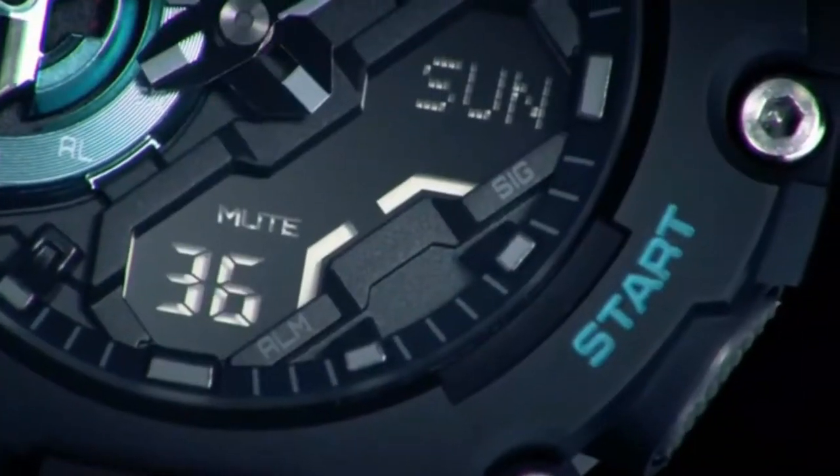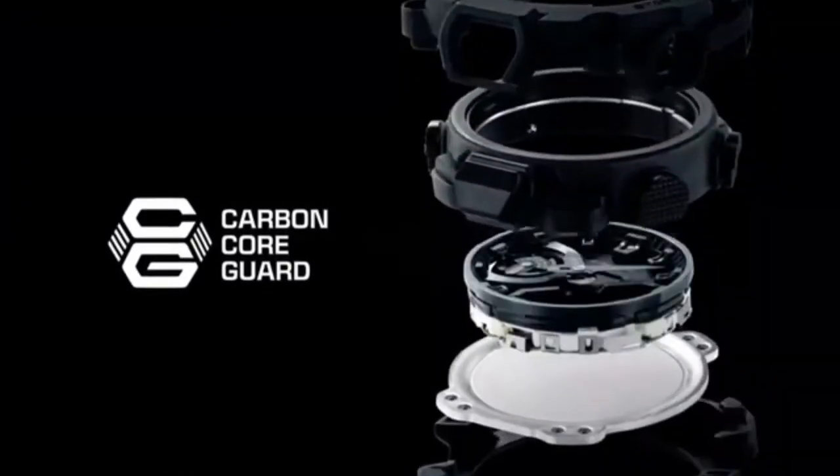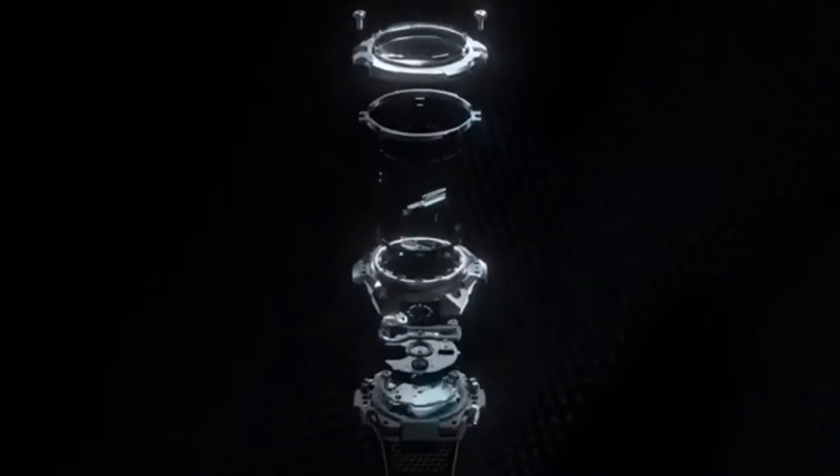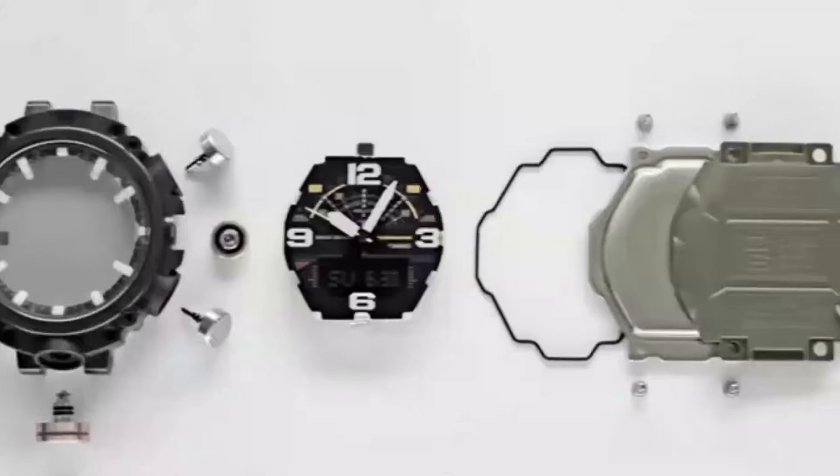In 2019, G-Shock announced Carbon Core Guard — a process that integrates carbon fibre within the components of a G-Shock watch, making it lighter and much stronger.